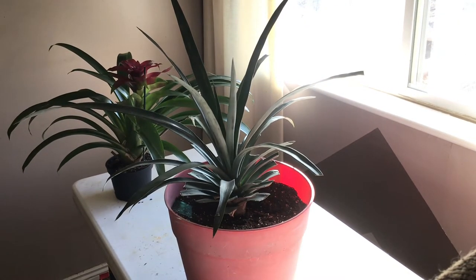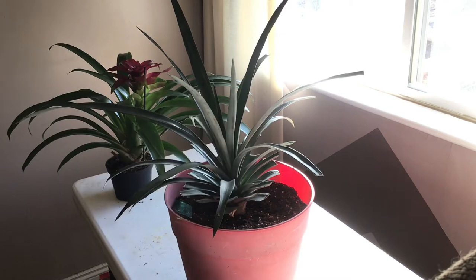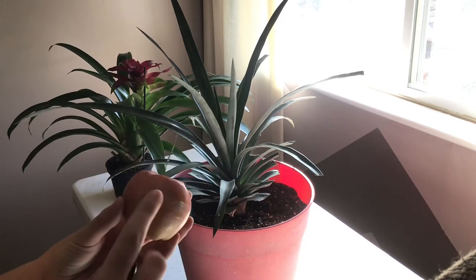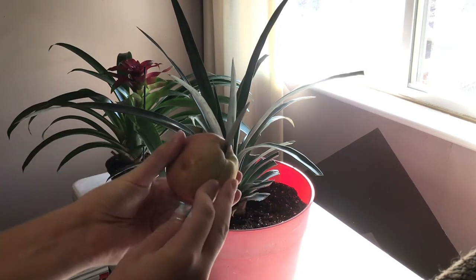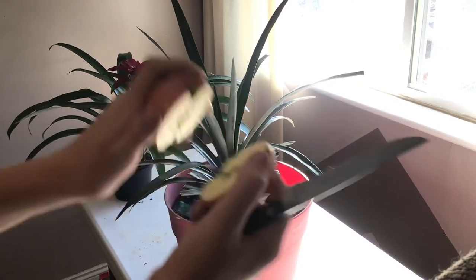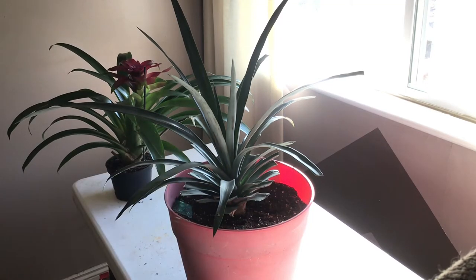The first thing you need to force your pineapple to flower is two apples. You can use any type of apple — it doesn't really matter what variety it is. First, you want to take a knife and cut the apple in half, like that.